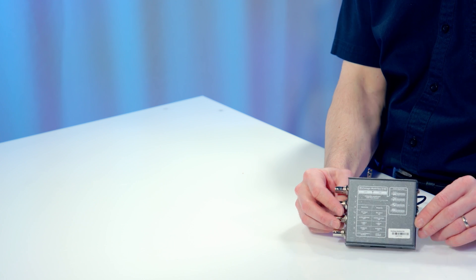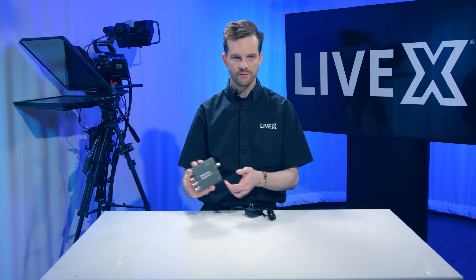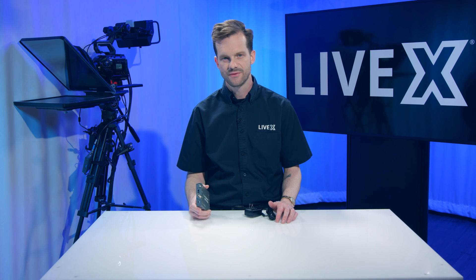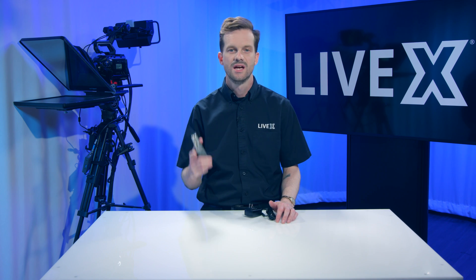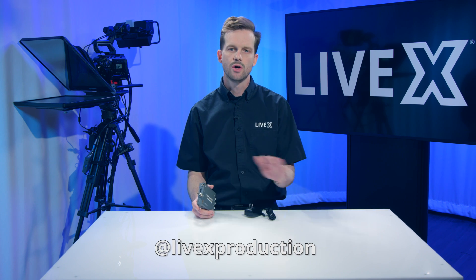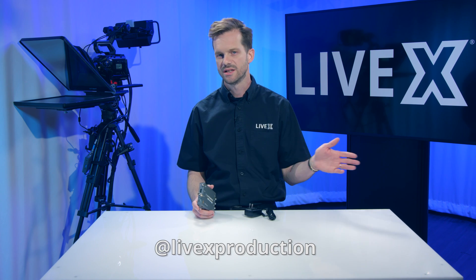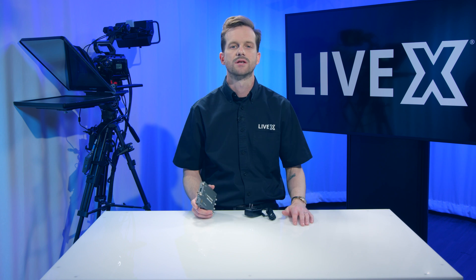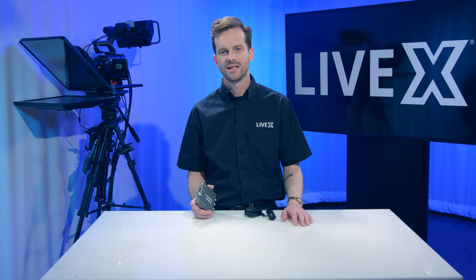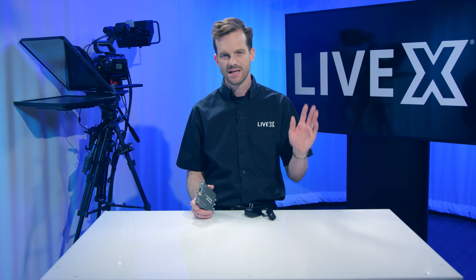So that is it for the Blackmagic Multiview 4 HD — a real quick, short one. But if you like this video and you like Blackmagic products, check out our YouTube page and subscribe below. You'll find all sorts of Blackmagic products, as well as stuff from AJA and a number of other manufacturers. For LiveX, I'm Rob Baynard, and this has been another unboxing. Thanks for watching, guys.